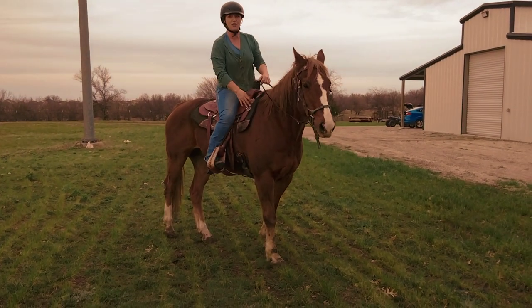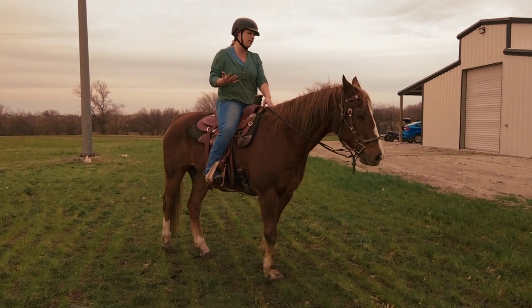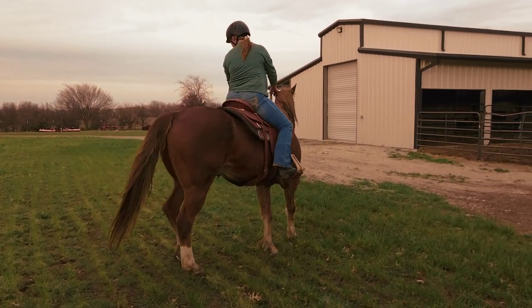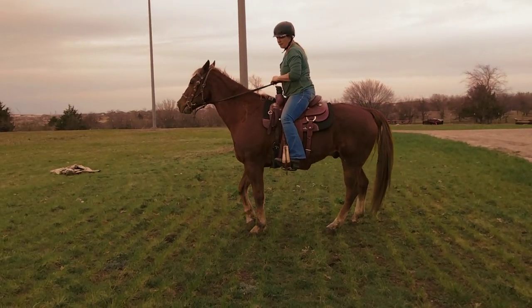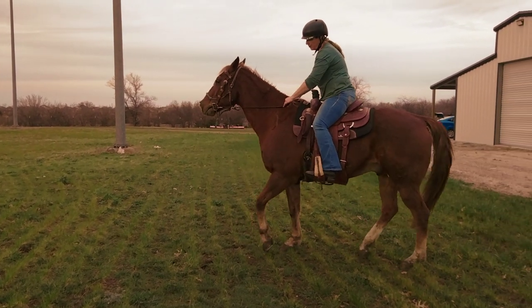And then just relax. So that's really the first exercise I ever work with on any horse that hasn't been ridden in a while — just stretch out their neck and kind of get control of everything. Before I start, we stop and then we're going to do the back up.